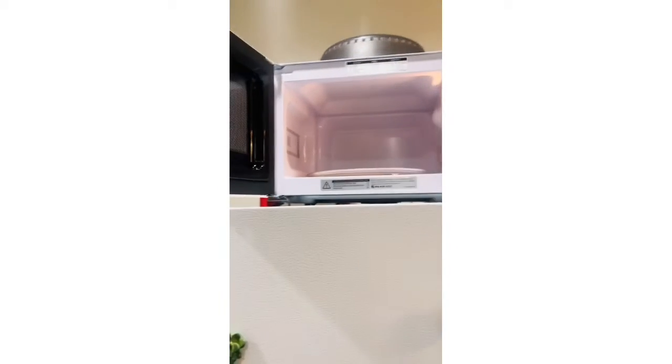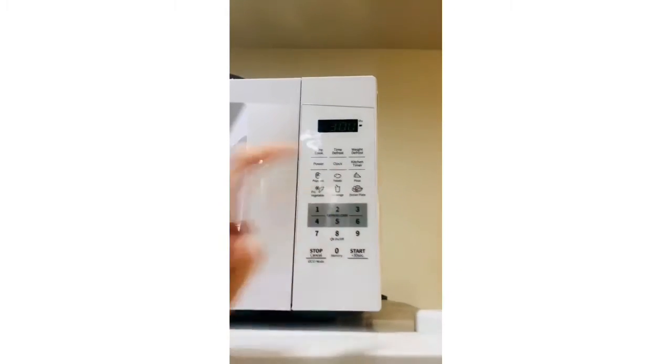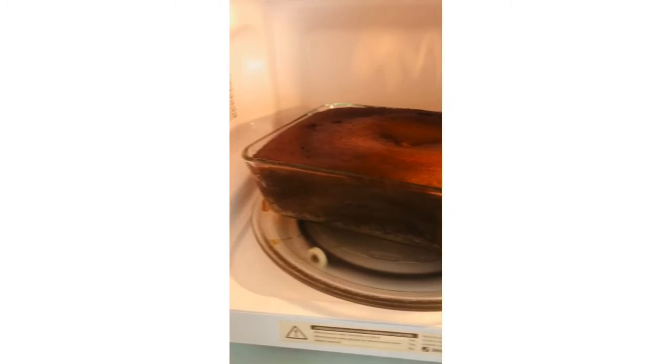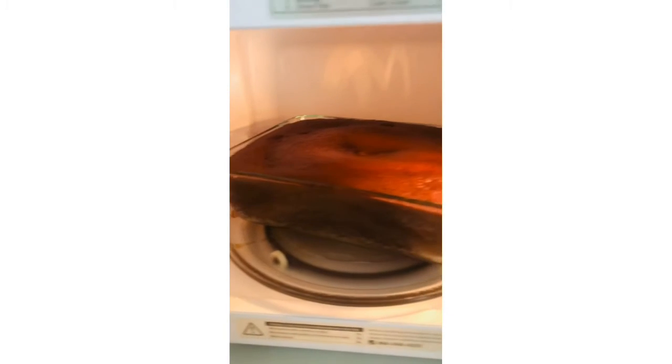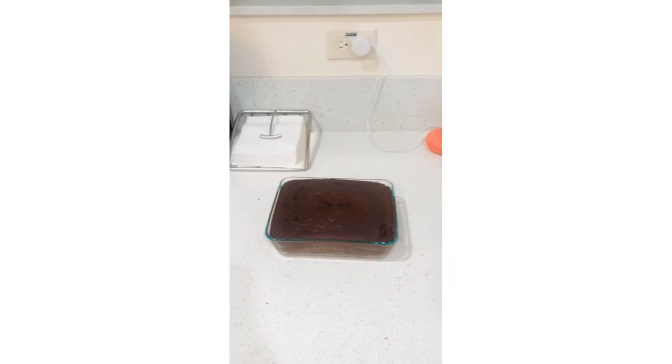We'll start by microwaving it for three minutes and then check on it. For mine it wasn't done, so in total I microwaved mine for about six minutes until the middle is not squishy and it's cooked all the way through. Carefully take it out of the microwave using an oven mitt because it will be hot, and then it needs to cool down for at least five minutes.